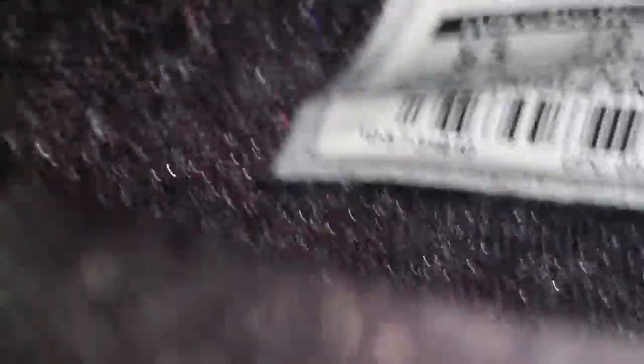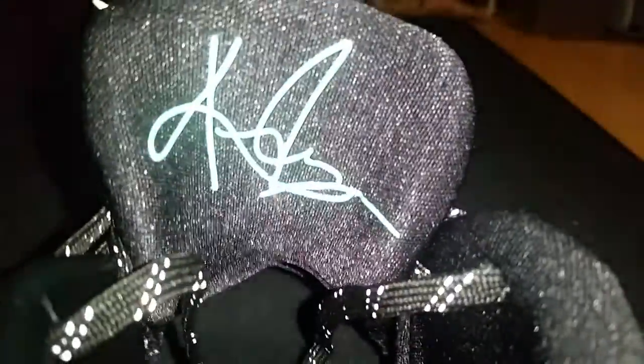Take a look inside — they're actually size eight and a half. Eight point five right there. I like the design in there. And then this is one of my favorites — his signature right there. Kyrie Irving, that's his signature.